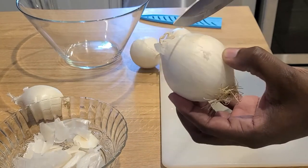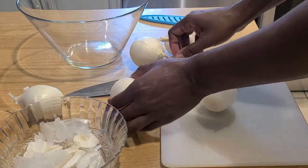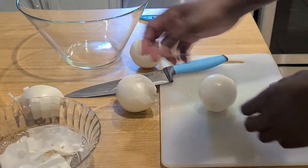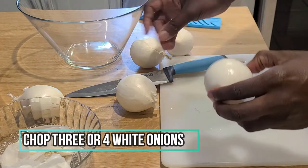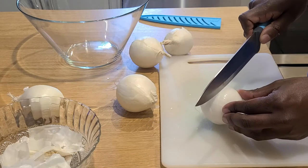Welcome back to my channel, everybody. Today I'm going to be teaching you how to make my game day homemade onion dip. You try this once, you'll never go back to Lipton again, I swear. So we're going to start out with peeling ourselves some white onions. You can use multiple onions if you like, but this is what I was just feeling today.